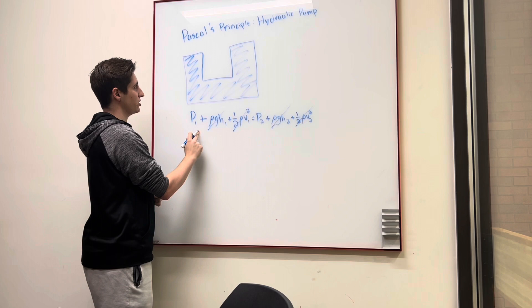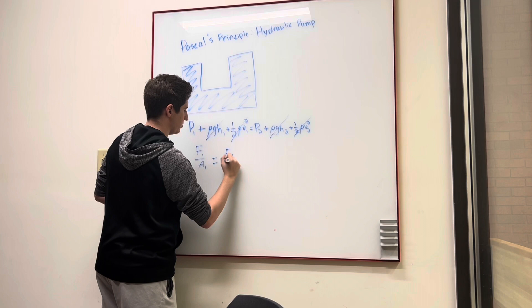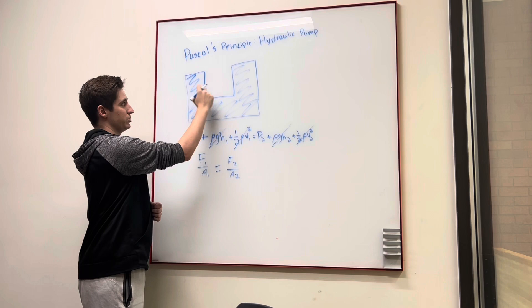Pressure is also equal to force over area. So the force over the area at piston one and the force over the area at piston two are also going to be equal. In this scenario, since the diameters are the same, the areas are going to be the same, so those would cancel out, and the force would be the same.